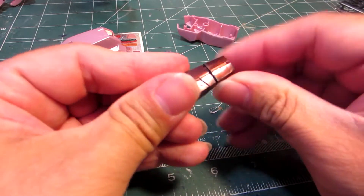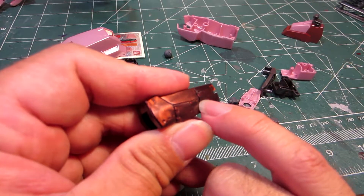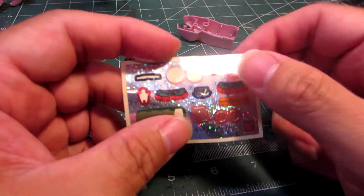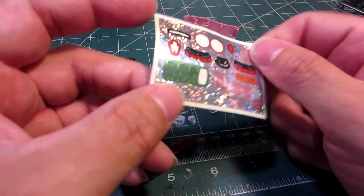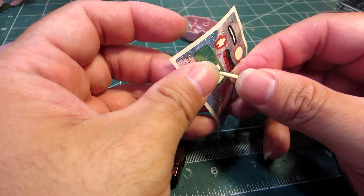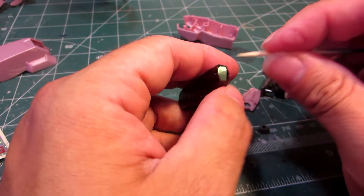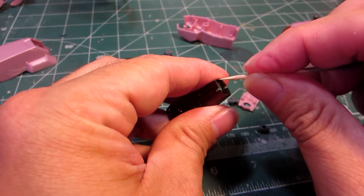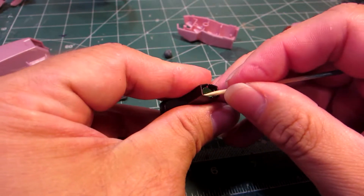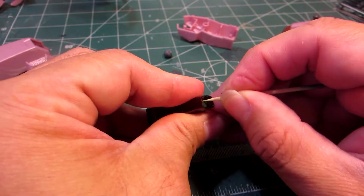I'm going to put this part here, make sure that this part is conformed like this, as you can see. Now there is another sticker that we need to use, and that is this — it goes in here like that. There we go.